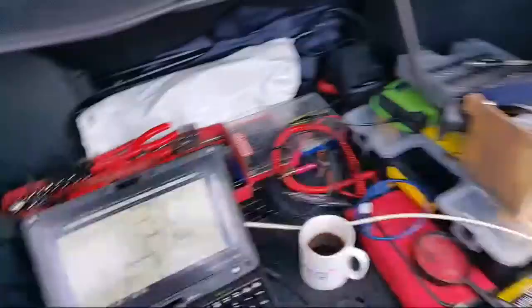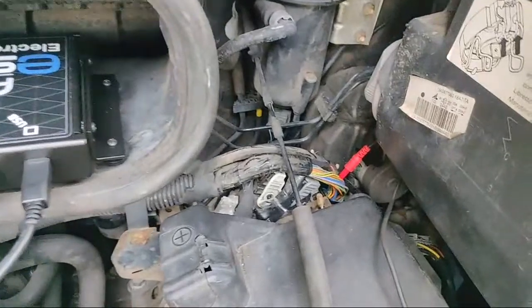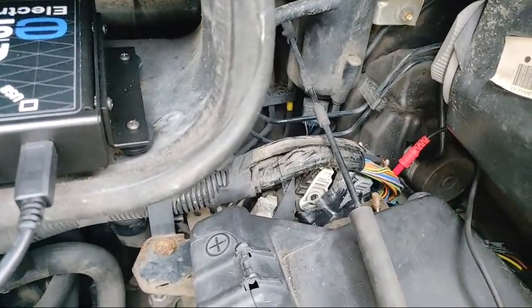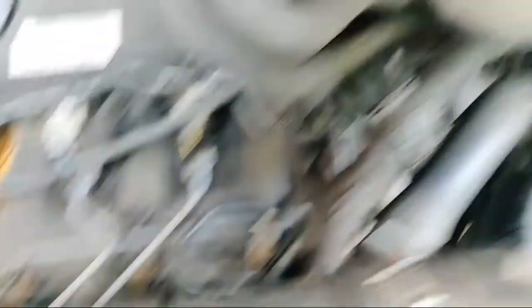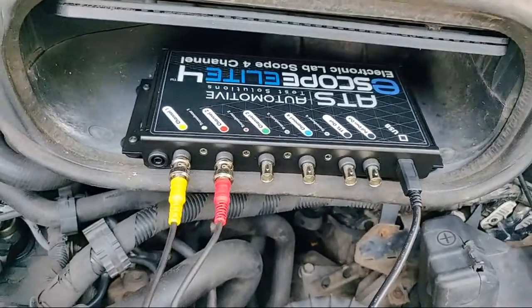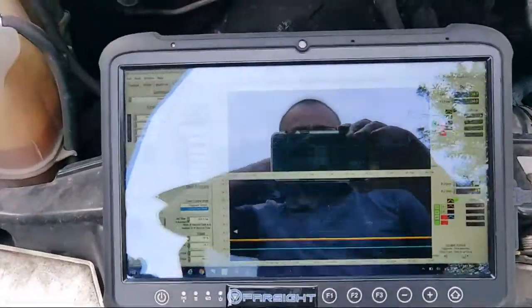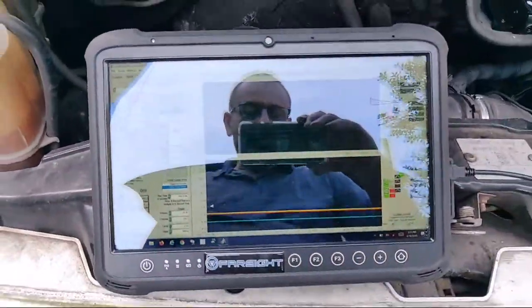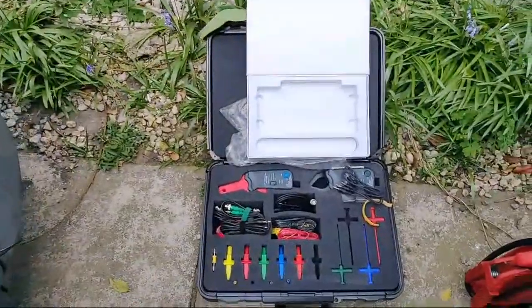We've also got some wiring diagrams out - we've been having a look at Thunderbird 1. We've had the old e-scope out, back-probed into the back of the ECU, and we've got the crank sensor and cam sensor back-probed. We've got the e-scope connected on two channels - Bernie Thompson sent me this, he sent it over with Brandon. We've got it set up on the tablet from Opus from AutoLogic - what a tablet that is - and we've got the accessories kit as well.